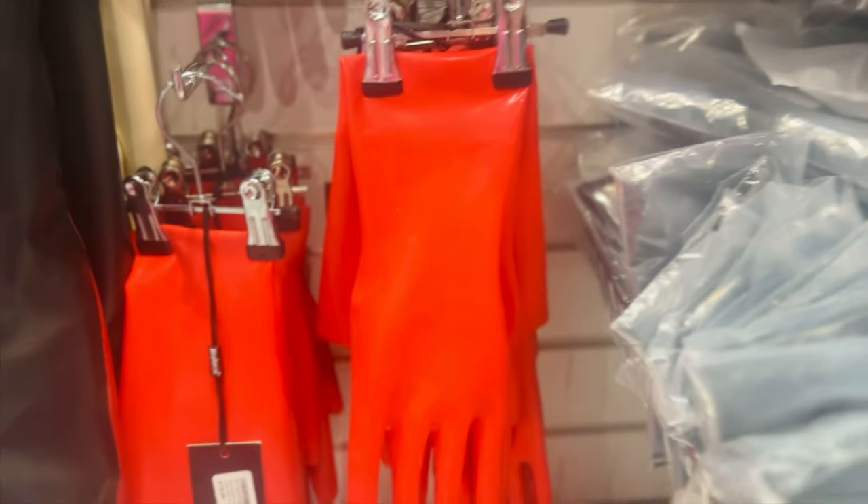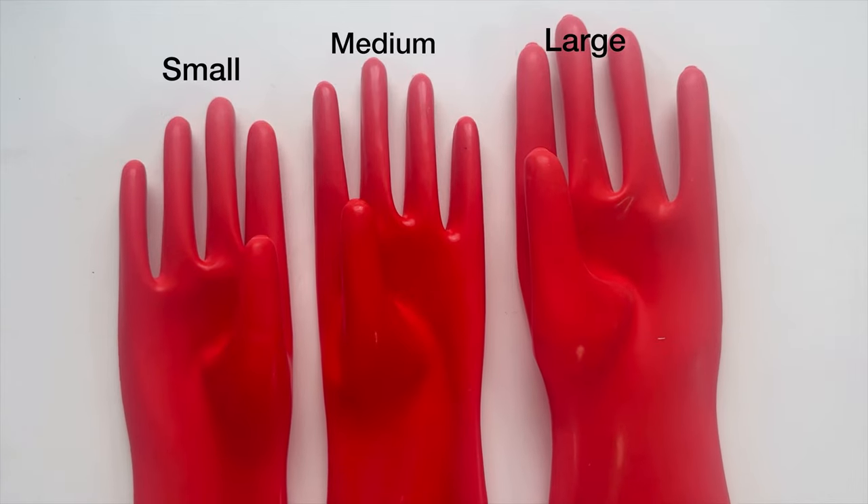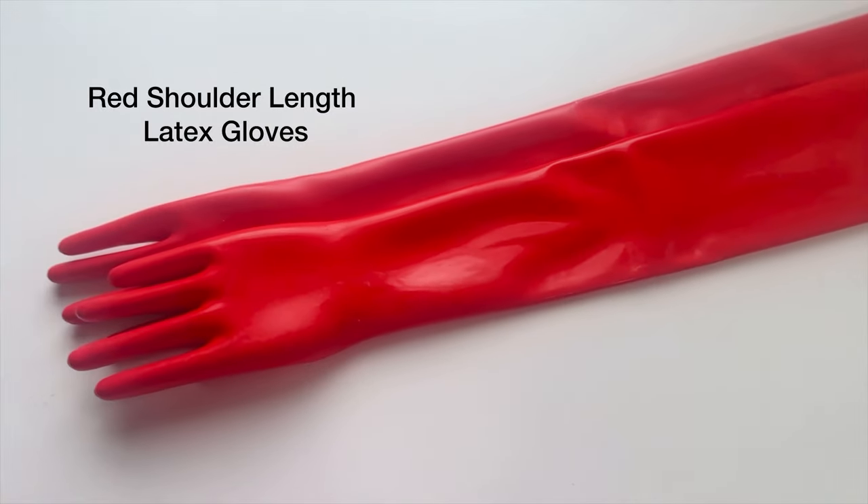Firstly, in order to get the right fit you want to make sure you have the right size glove. Here you can see the difference between small, medium, and large. For reference, in this video I'm going to be wearing a size medium.